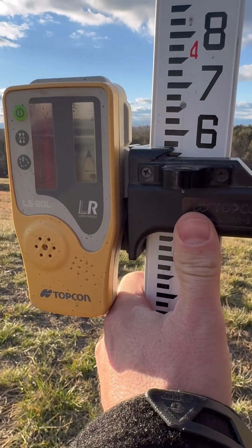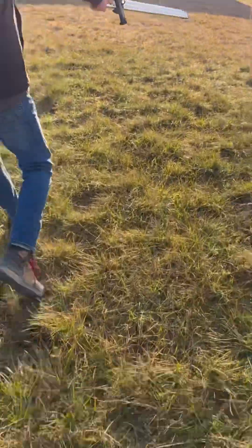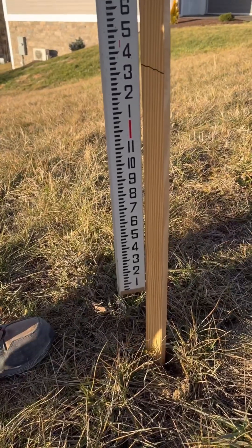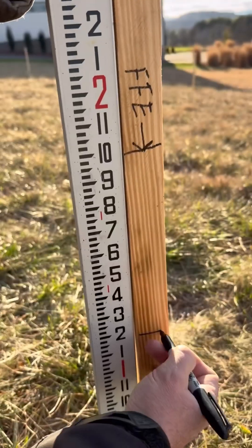I set my laser level to this benchmark. Now I can mark my garage floor elevation — it needs to be 15 inches higher. I drew a line in the stake at the garage corner to mark the floor level. In our area, backfill has to be at least 8 inches lower than framing.